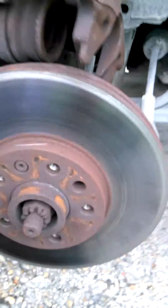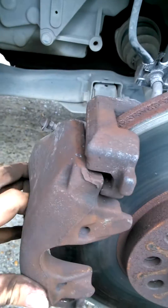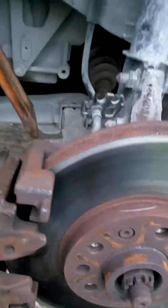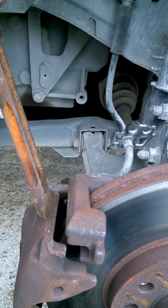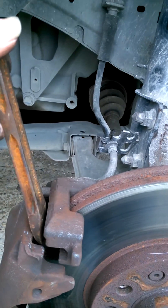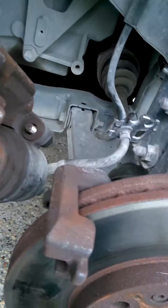You're gonna break off the caliper from this position with something like a pry bar, and you're just gonna wiggle it in up top here between this part of the rotor and this part of the caliper. You're gonna break it off from here and off the caliper will come.